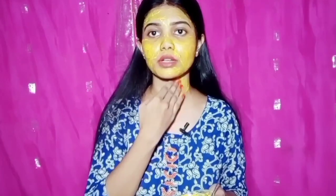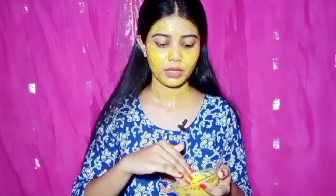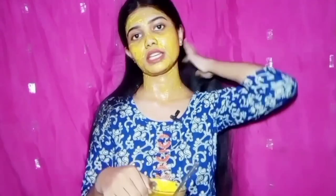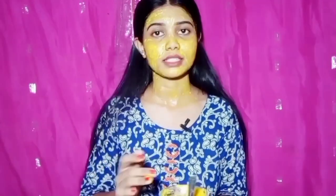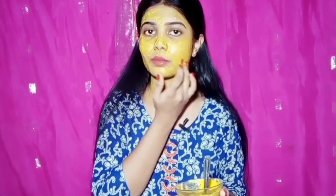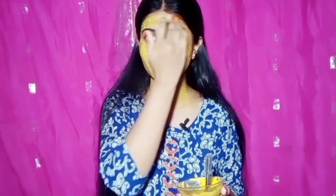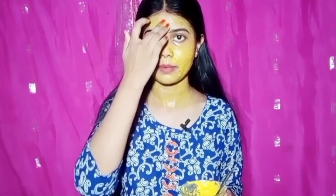The first thing I have noticed is the effect on my skin. I don't know if you have done a patch test — I recommend doing a patch test first. The face pack is made of natural ingredients, so there are minimal side effects. You can do a patch test before applying it to your face.